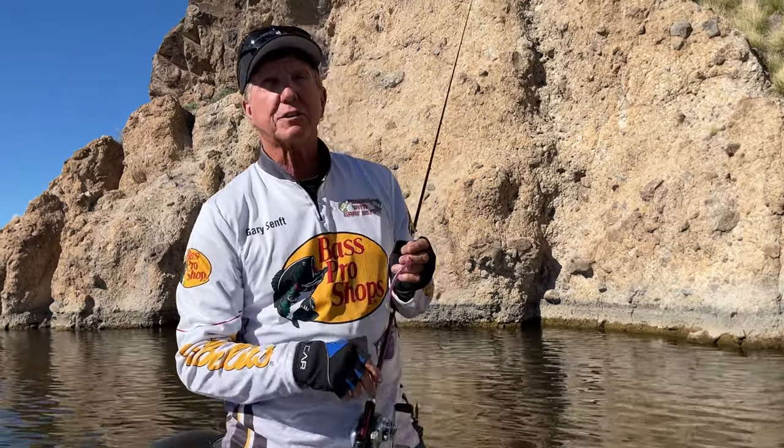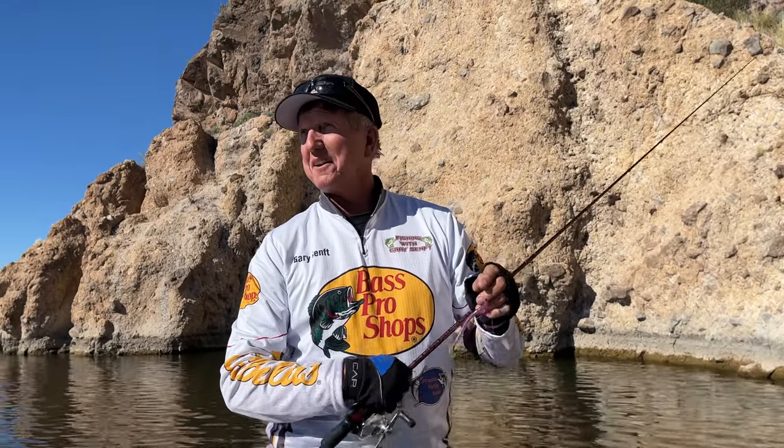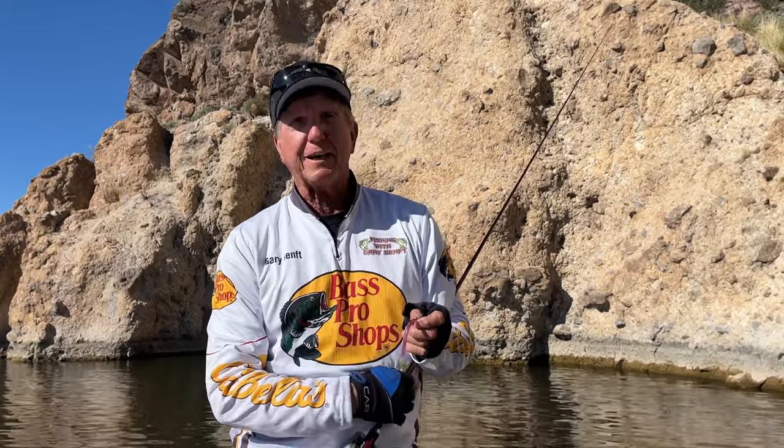Hey guys, out here at Saguaro Lake today — yep, you heard right, landed the Giants. We're just out here trying to catch a fish or two, and hopefully maybe a bigger one. I'm gonna start out today with a drop shot.